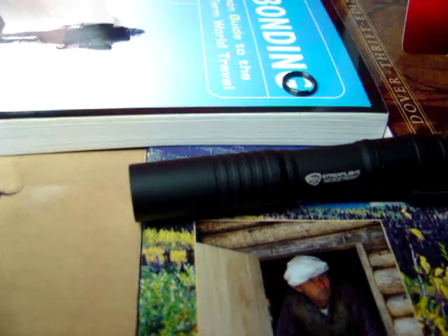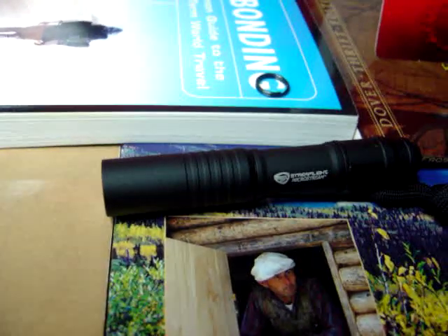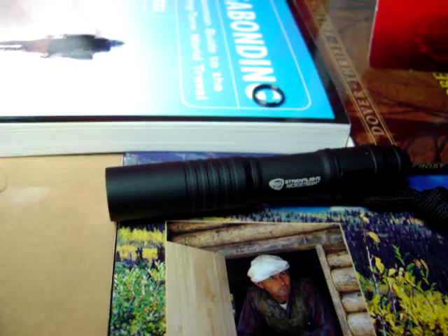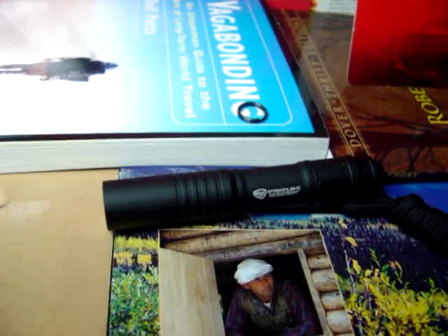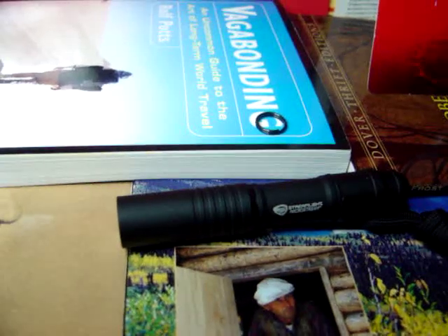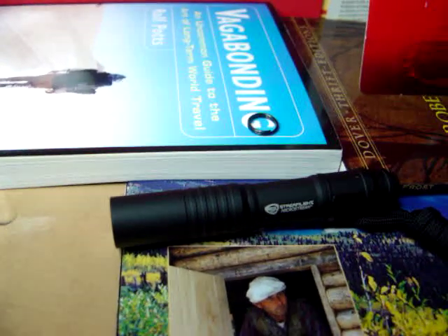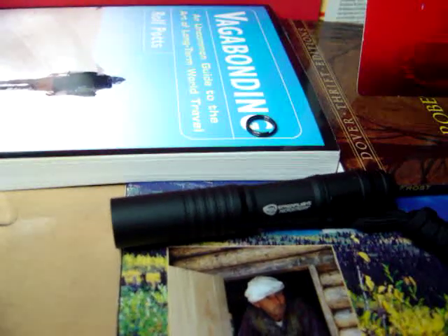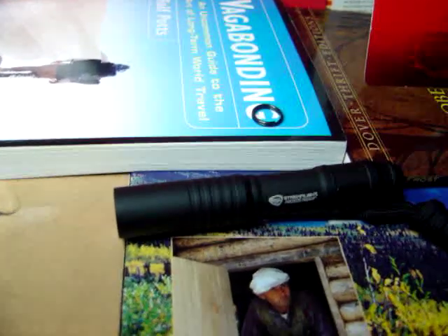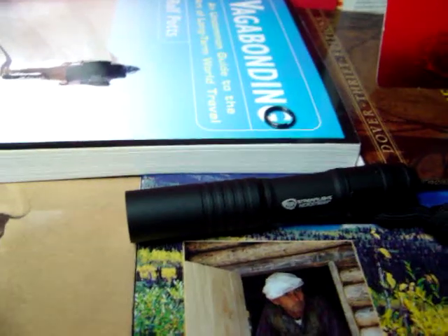It has an internal polymer body liner, shockproof unbreakable polycarbonate lens, push button with a nice clicky switch, and it is O-ring sealed with corrosion and water resistant construction. Aircraft aluminum body, supposedly mil-spec. It comes with a key ring and safety lanyard. Overall it weighs 1.4 ounces and it's 3.5 inches long.